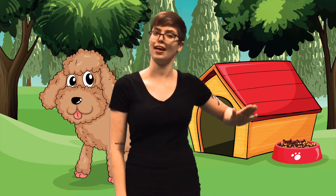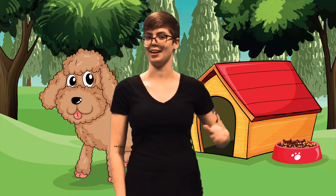Next up, let's learn the sign for dog. This sign starts with your hand flat with all your fingers together. Bring this to your side and pat your hip once, then bring your hand up and snap your fingers twice. That's the sign for dog.